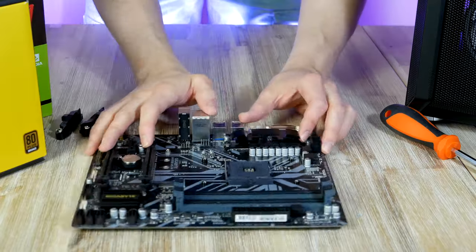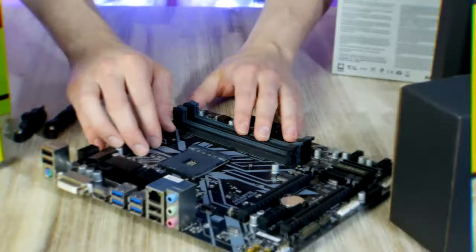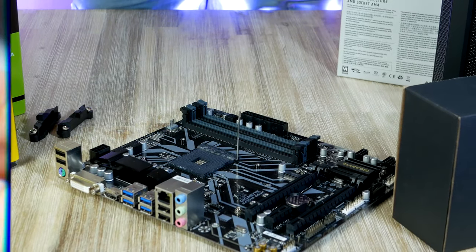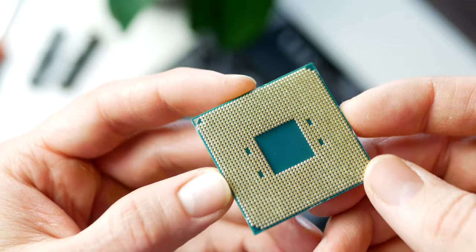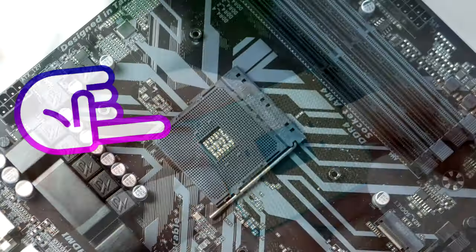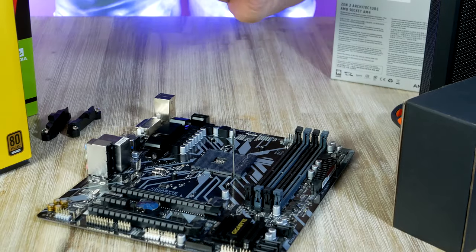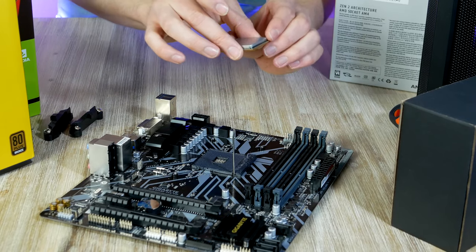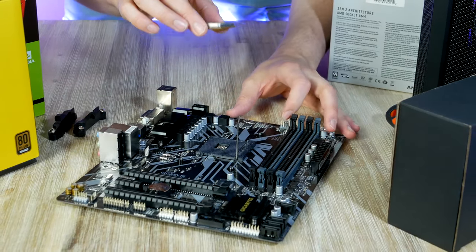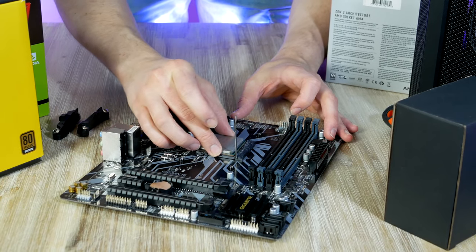In order to install our CPU heatsink we first need to remove the retention frame. Now we can install the processor in its socket. First, open up the metal arm. Secondly, locate what looks like a golden triangle on the processor — there happens to be an exact triangle printed on the motherboard socket as well. Simply turn the CPU so that these two triangles match up, then drop the processor into the socket.